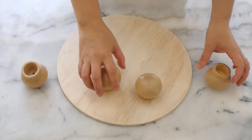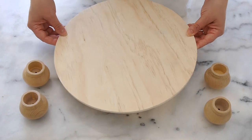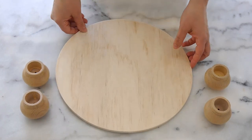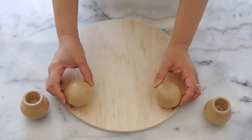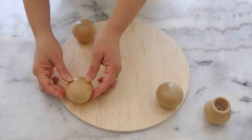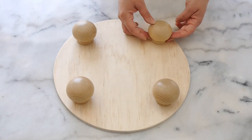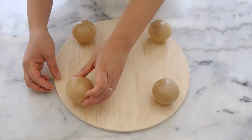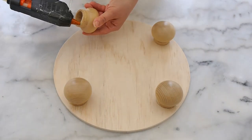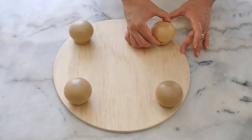For the third stand it's the same principle — I'm using the larger curtain finials and an MDF or plywood round board I bought at my local craft store exactly for this purpose. It came in a pack of three rounds and you can find similar things at the Dollar Tree, Dollar Store, or on Amazon. Don't think you have to settle for something round — you can use rectangular, square, or whatever suits your fancy. This time I decided to stain the wood.